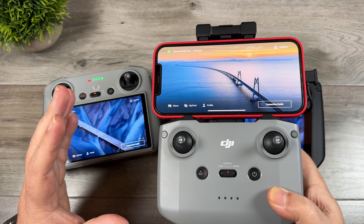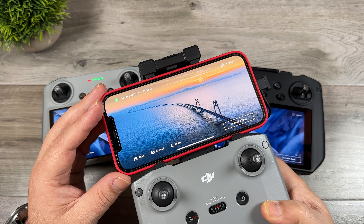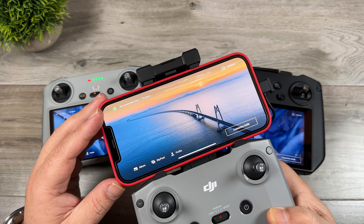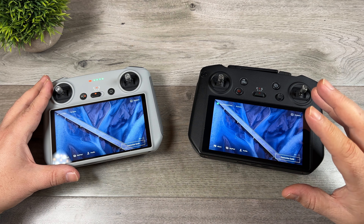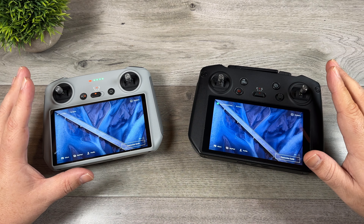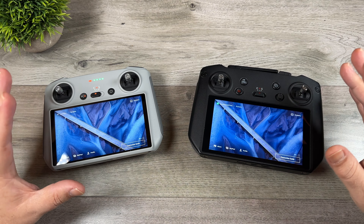In the past this really wasn't an issue because most people flew with the older style controller and a smartphone, so your maps were downloaded automatically in real time as you needed them because your smartphone has an internet connection. However, with the DJI RC Pro and the DJI RC there is no active internet connection unless you tether it to your phone, so if you pull up your maps they're not going to display.